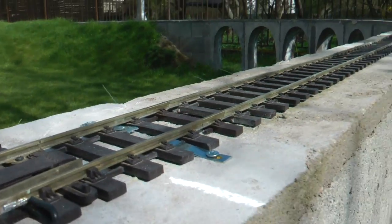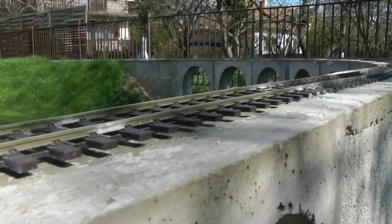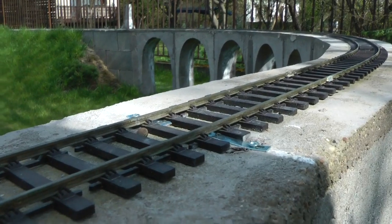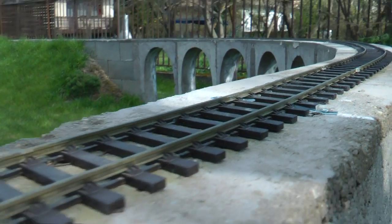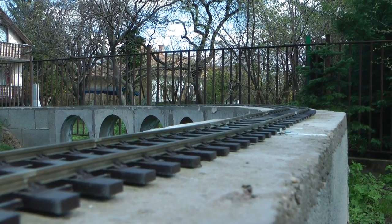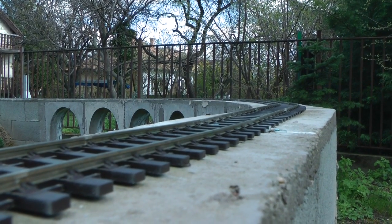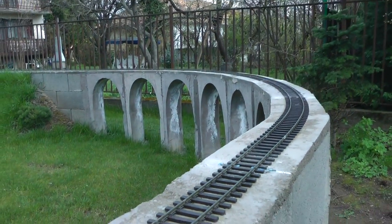Talking about level — I managed to pick a spot on the track where it's a couple of millimetres below the rest of the rail, so there is a bit of a dip here. I will have to see if it makes an issue with running the trains. If not, it should be good enough for me.